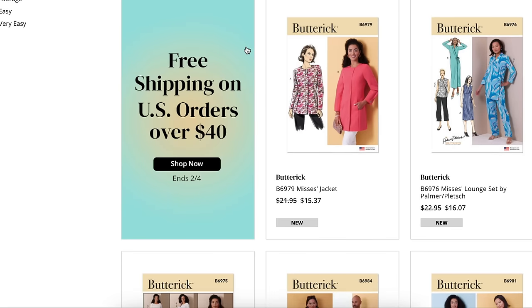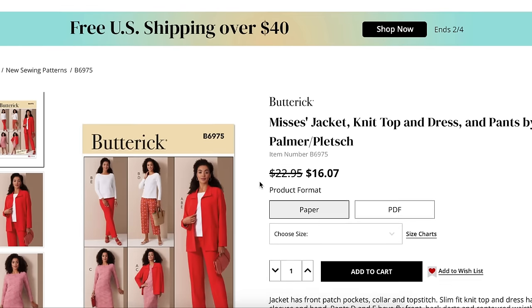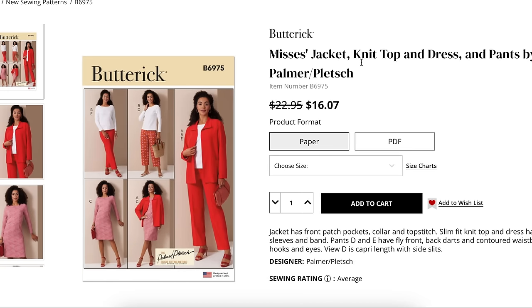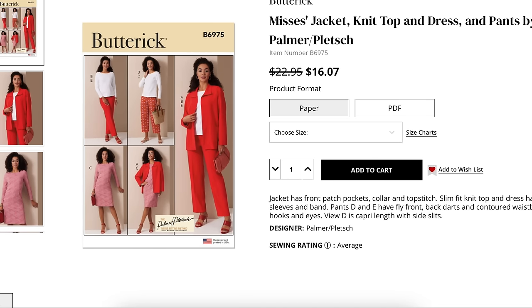What I love about Butterick is these kind of wardrobe patterns. This is another Palmer/Pletsch, so they're leaning into multiple patterns in one. This is an entire wardrobe: jacket, top, dress, and pants — you can mix and match them to get a ton of different outfit combinations. It's like a capsule wardrobe all in one pattern.